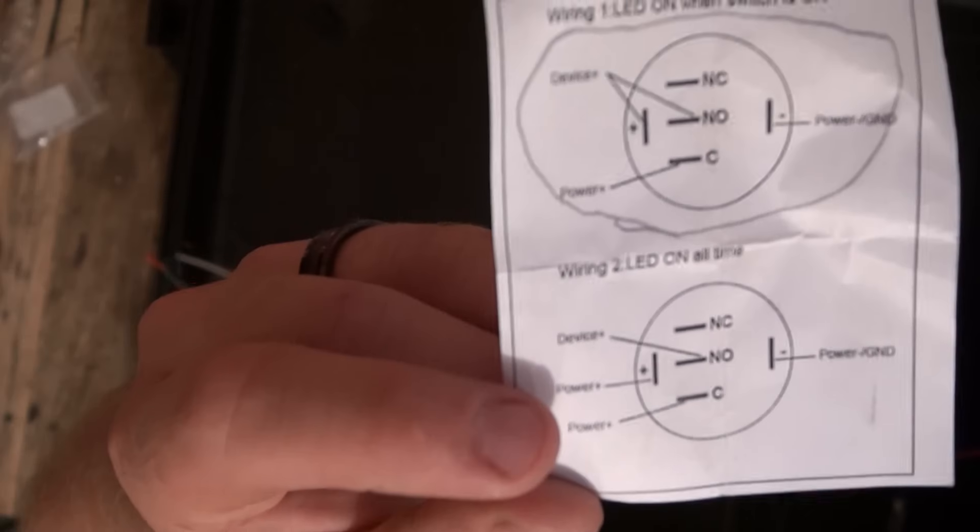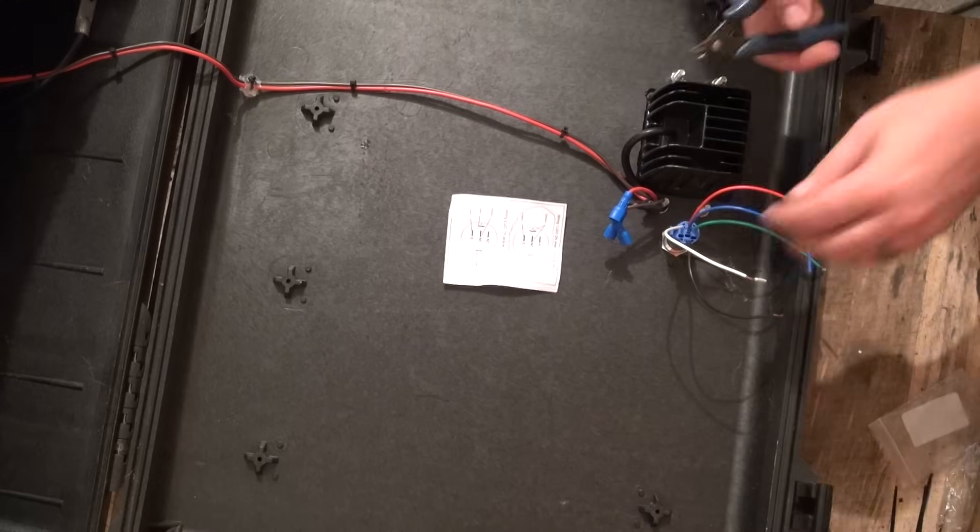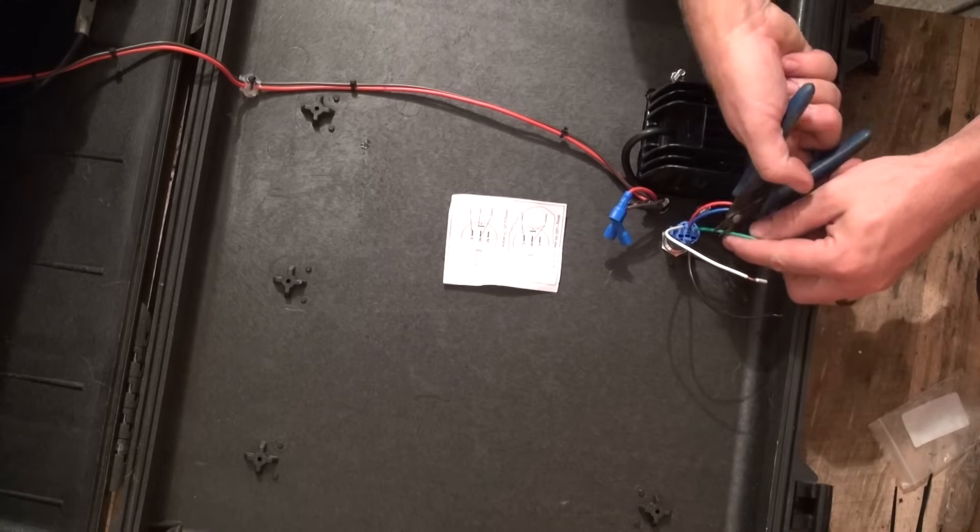The new switch comes with two schematics. We're going to be using the schematic that has the LED turn on only when the switch is on. The common wire is the power feed from the fused power supply in our solar generator. The normally open switch contact is going to be the output wire to our device that we are powering with the switch, and we are also going to tie that to the positive wire that feeds the LED indicator light on the switch itself. The negative wire is the ground wire for the indicator light. We will not be needing the normally closed wire in our setup, so the first thing I want to do is trim that off.